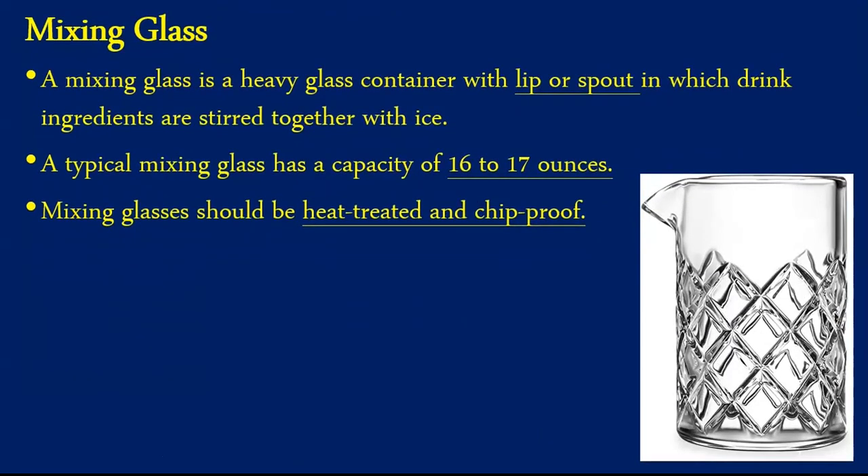The next equipment is useful for making stirred cocktails, for example a martini. A mixing glass is a heavy glass container with a lip or spout. Ice and ingredients are added in the mixing glass, stirred with the help of a spoon, and then poured into a glass. The lip or spout of the glass helps in easy pouring and avoids any spillage of the drink. A typical mixing glass has a capacity of 16 to 17 ounces. Mixing glasses should be heat treated and chip proof to avoid any kind of accident.